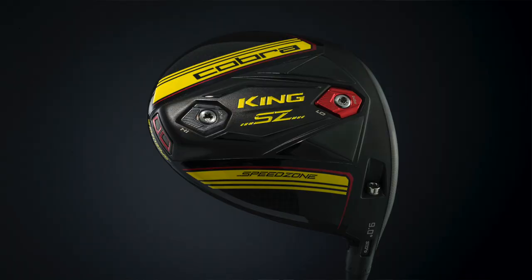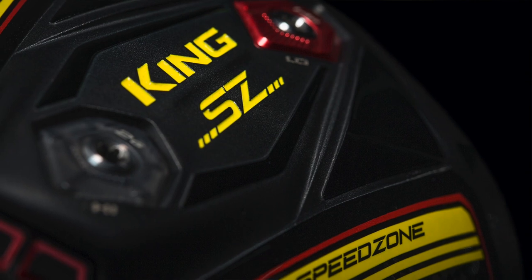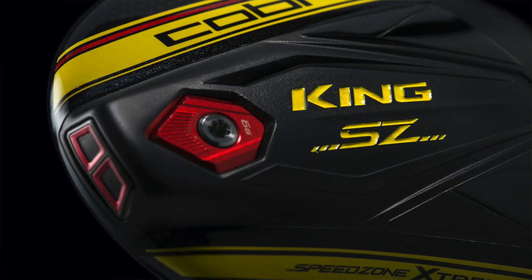Certainly that was the one thing we probably didn't compete as well with the King F9 — we had one model and it was great. Our tour players went with it right away, great performance, movable weights, that traditional player category. But we know there's a big market out there for golfers who want something even larger in footprint, much more forgiving, much easier to hit. With Speed Zone, we're bringing that model back into the fold and there's going to be some nice growth for us from a business standpoint because we didn't have it with the King F9 Speedback.